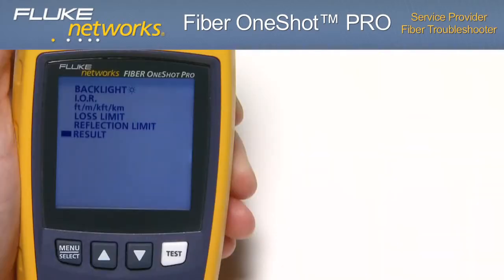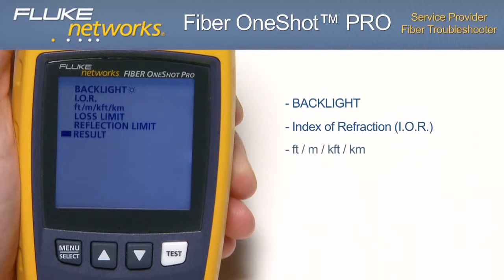Settings and features: the Fiber OneShot Pro offers the following user-programmable settings. Backlight: settings of 5 to 60 seconds. Index of refraction (IOR): default 1.468. Readings displayed in feet, meters, k-feet, or kilometers. Loss limit: 0.5 dB for lower loss to 6.1 dB for higher loss — default is 0.5 dB. Reflection limit: negative 24 dB for large reflections to negative 62 dB for smaller reflections.